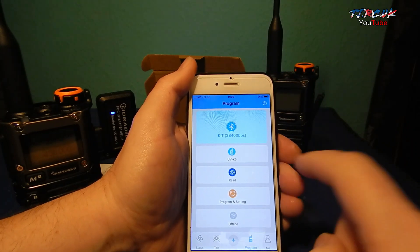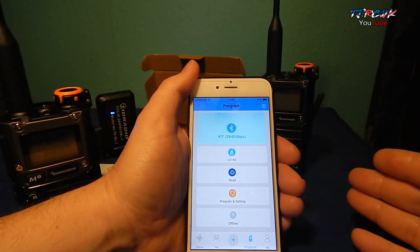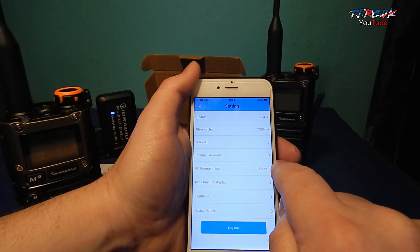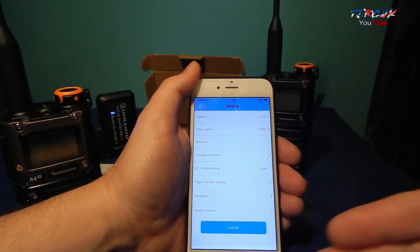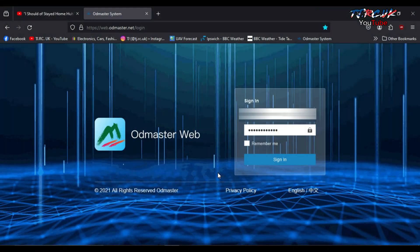Another important feature is your PC login. Not everyone wants to work from their phone — they might want to edit on a bigger spreadsheet. Tap on Me, then Settings, and you'll see PC programming. If it says closed, tap on it, enter your password which you used when you signed up for the account, and it should say open. Then you can take a look at the PC login side of things.